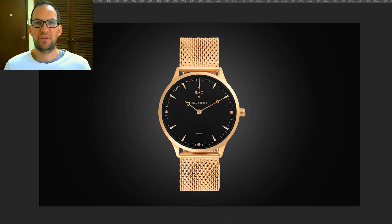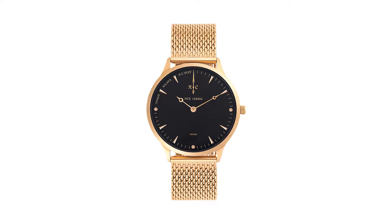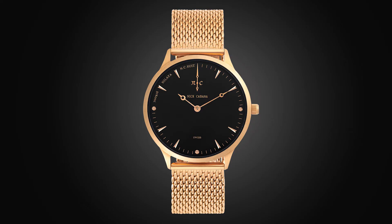In this video I'm going to show you how to retouch a watch using Photoshop. We're going to start with a watch like this, retouch it so you could use it on a white background, and I'll also show you how to put it on another background like this.